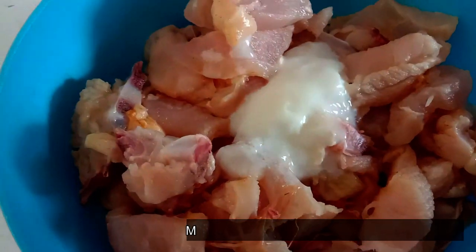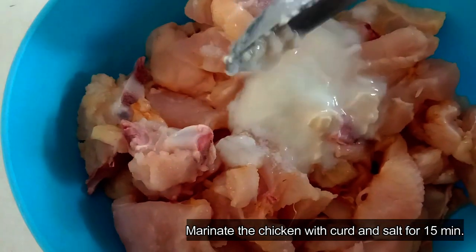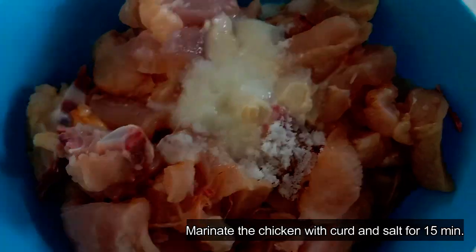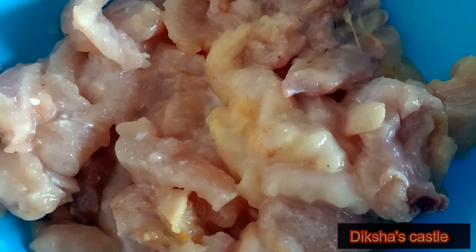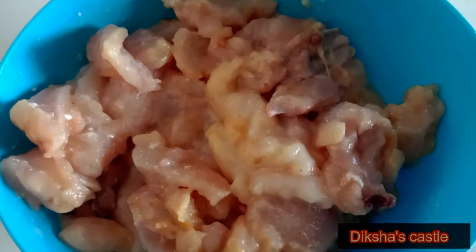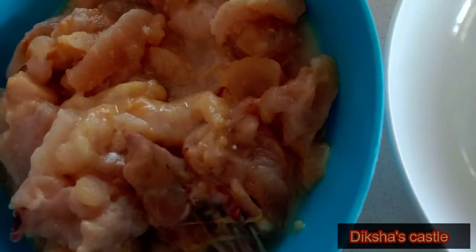Marinate the chicken with curd and salt for 15 minutes. The chicken is made.